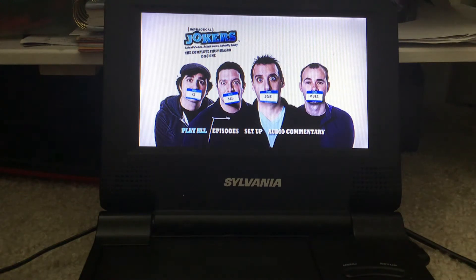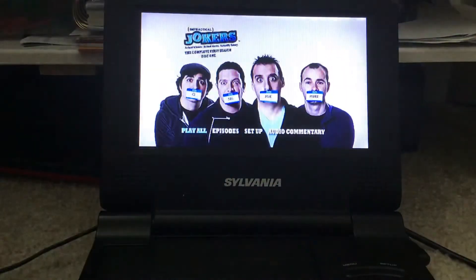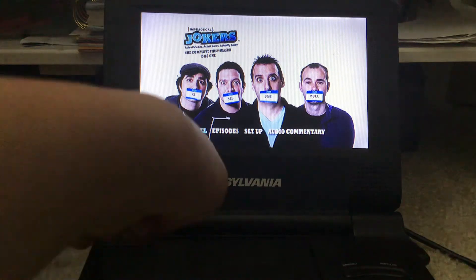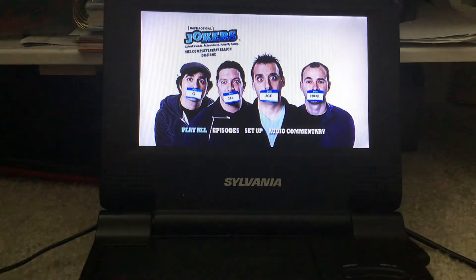And here is the DVD menu. You see, here are the four guys: Q, Sal, Joe, and Murr. Here are the options: play all episodes, set up, and audio commentary.